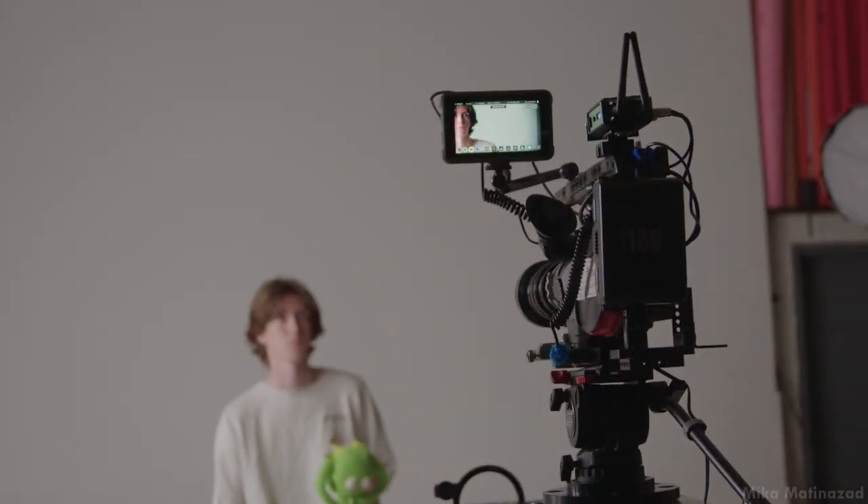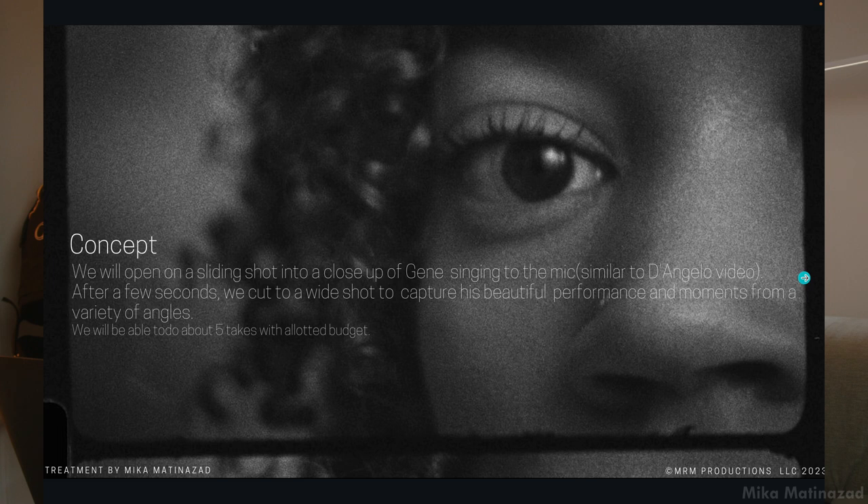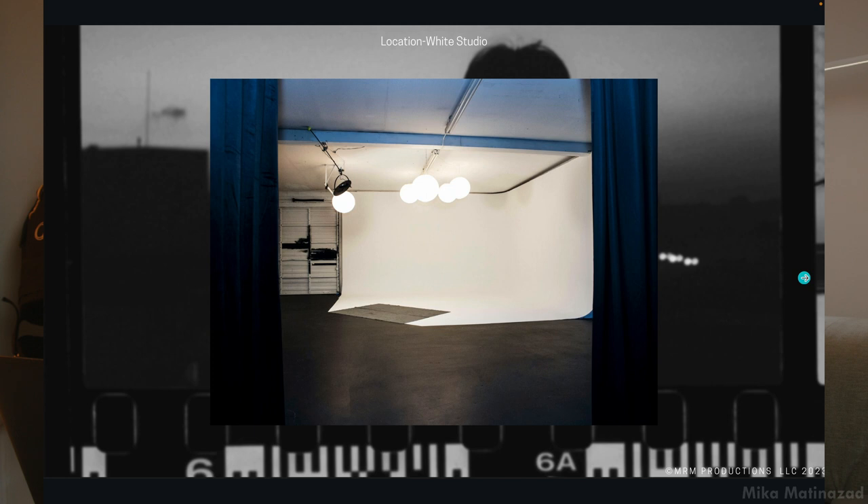Before I go into any lighting or camera breakdowns, I wanted to talk about how this gig came about. It's always interesting hearing how people get opportunities to shoot on film or do major commercials and music videos. This actually came about through a friend who's a creative director at a label here in Nashville. He asked me to pitch a treatment, things worked out, the artist liked it, and I pitched the idea of shooting on film — maybe that was the factor that helped me win the project.